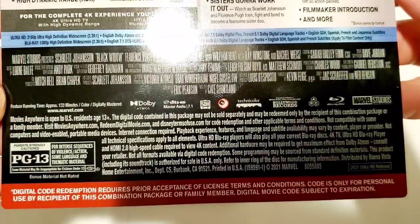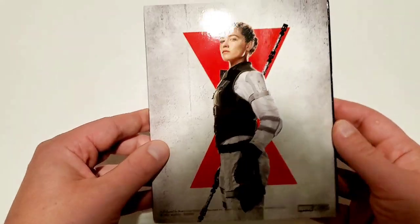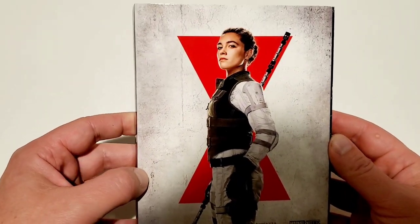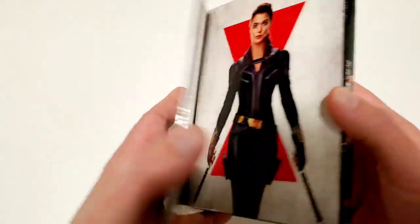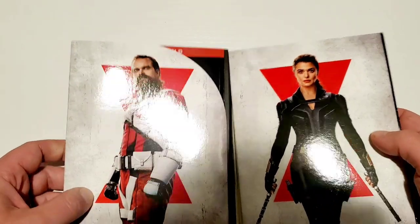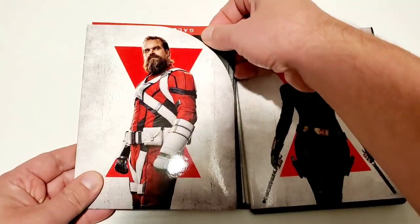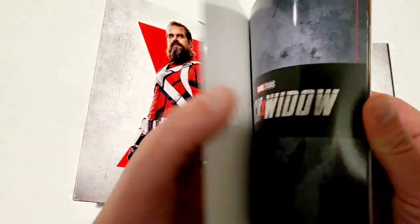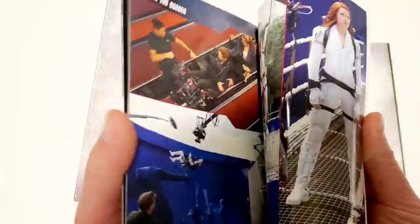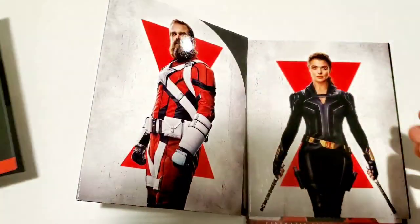I have not gotten a Marvel Target exclusive in quite some time. You have Florence Pugh on the back — nice image of her — and Scarlett Johansson on the front. Inside you have David Harbour and Rachel Weisz. We'll go ahead and pull out this little booklet right here — I love when they include little booklets like that. It's a really slick book with some cool images from the film.